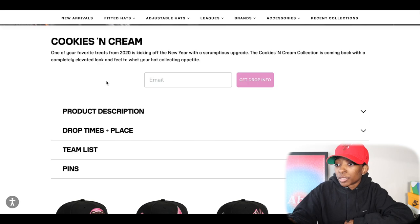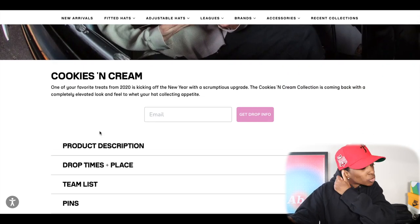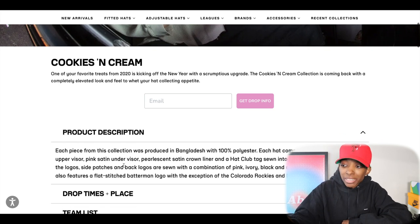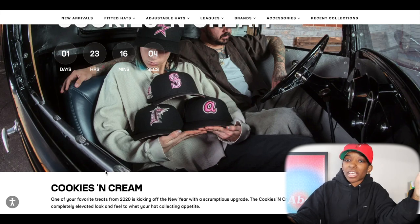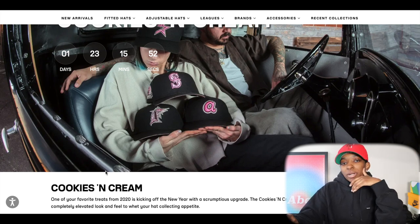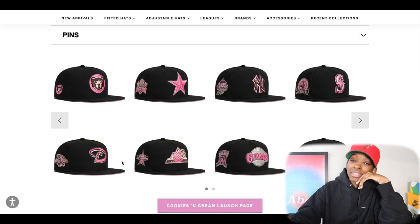Moving on to Hat Club, bringing back a fan favorite with a twist. This is Cookies and Cream — it hasn't dropped since 2020. They're bringing it back with updates and new materials. These are Bangladesh crowns, 100% polyester, black crown button and upper. You got the pink satin visor and pearlescent satin crown liner. I kind of like the idea of a satin liner — it's pretty cool and it's not something being done too much. Switching up the materials on hats is still kind of new, so seeing Hat Club jump on that early, I do commend them for that.